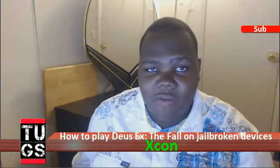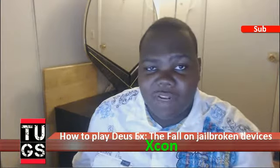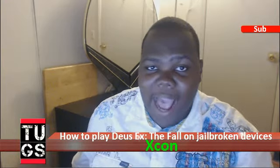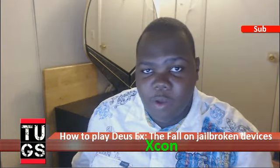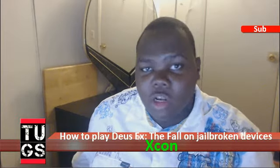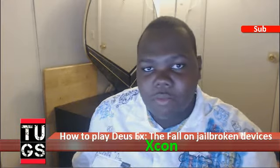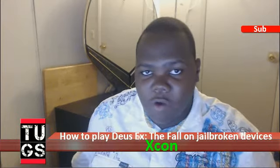But guys, there is a way to actually go around it. What you need to do is, if you have Cydia installed on your iPod or whatever iOS device you have, look for a tweak called Xcon. Xcon actually hides the jailbreak from other apps. So once you install Xcon, your iOS device won't come up as jailbroken for the app and you'll be able to start playing Deus Ex The Fall right away.